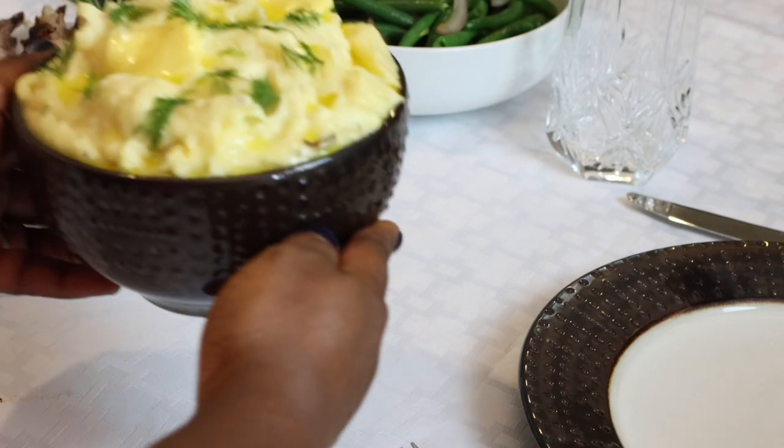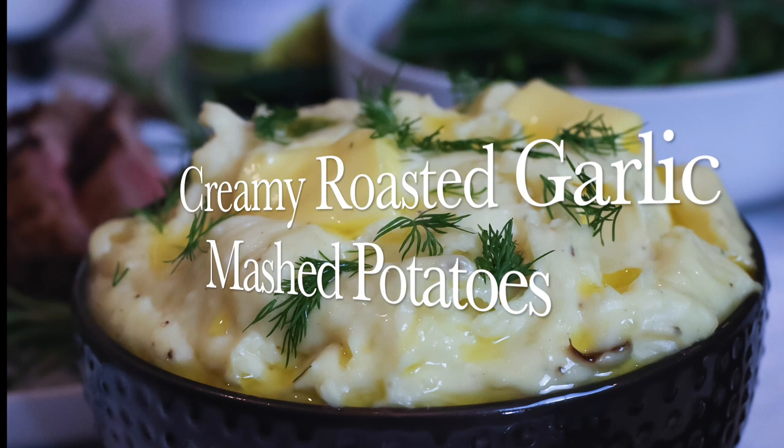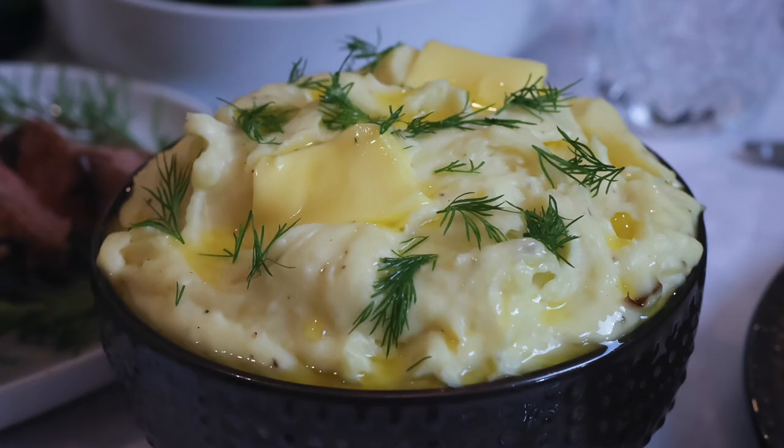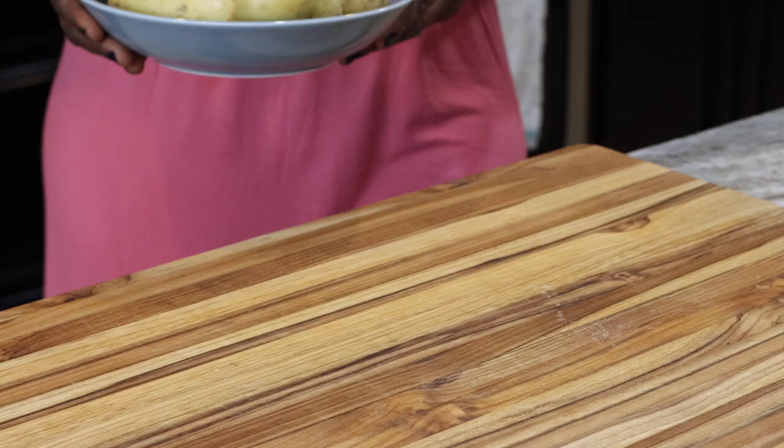Well hello there! Welcome once more to Quang Chua's kitchen, and if this is your first time stopping by, I'd like to say a very warm welcome to you. Dear friends, today I'm sharing with you the recipe for the creamiest and most delicious mashed potatoes you will ever make.